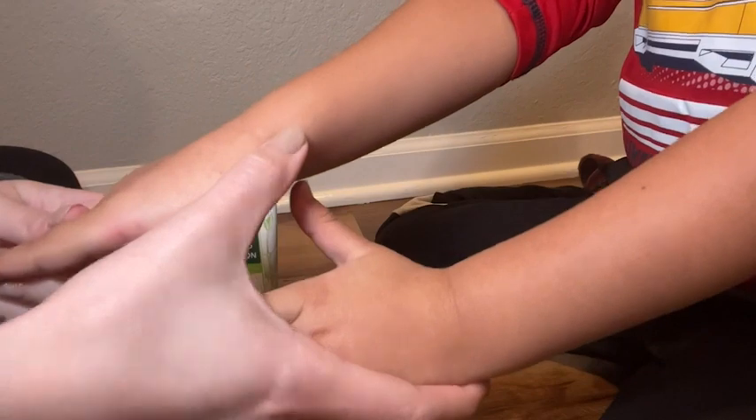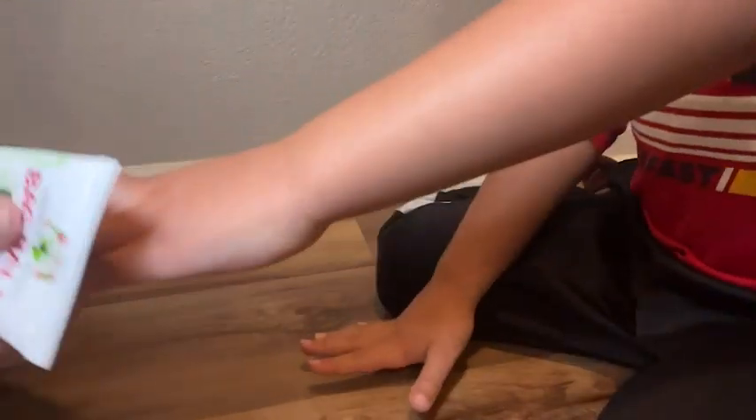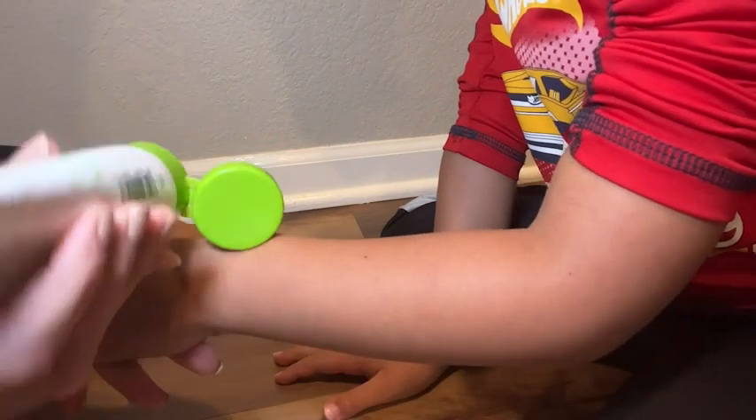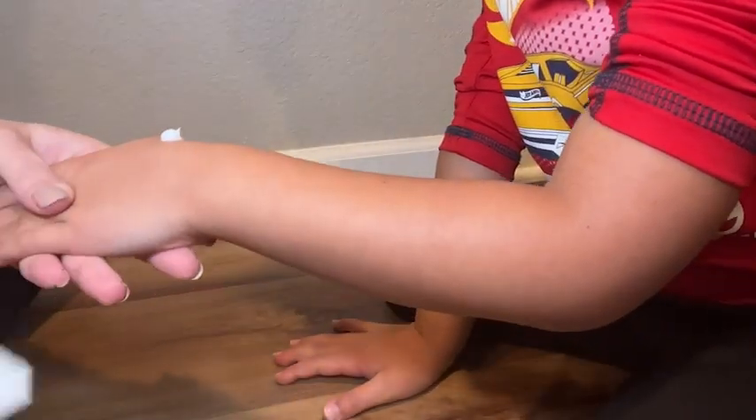Hey, I'm Kayla with WTI, and this Bag Balm hand lotion has come and saved the day for me. I have a little one who has extremely dry and chapped hands during the wintertime, yet he hates lotion. So finding something that he is willing to put on has been a struggle.